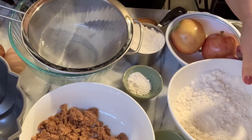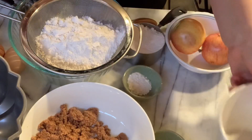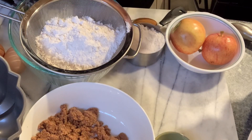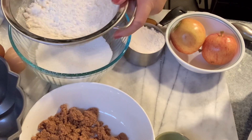We're going to start with two cups of all-purpose flour, and we're going to put it in our sifter with a tablespoon of baking soda. Sift them in together.